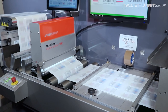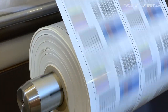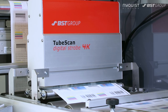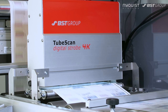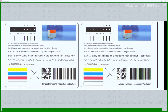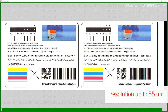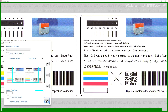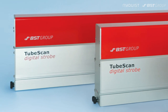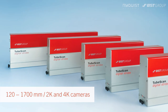Now you are able to realize all your inspection needs with one modular system. The TubeScan digital strobe offers real-time viewing at up to 600 meters per minute machine speed, superb image quality with resolution up to 55 microns, and inspection width ranging from 120 to 1700 millimeters using 2K and 4K cameras.